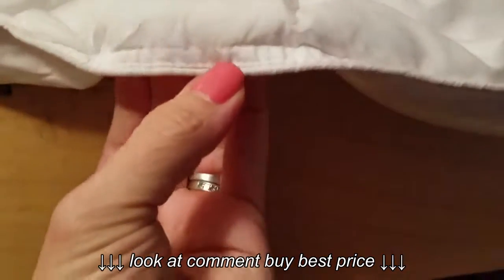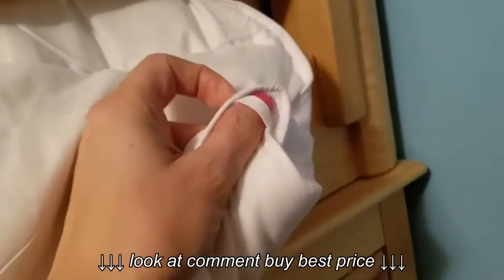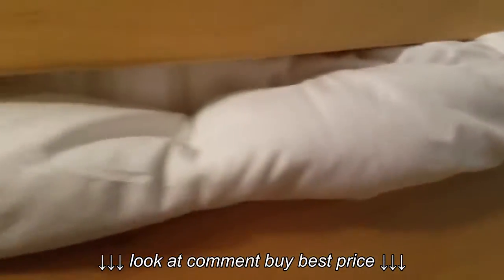Let me show you how nicely the edges are finished — it's not just stitched once, it's rolled over and then stitched with another row, so it's really really well done. And if you look in the corners, in case you want to use it as a duvet, you can actually tie it on so you don't have to worry about it bunching up. We had one for our king size bed and, holy cannoli, was that annoying.